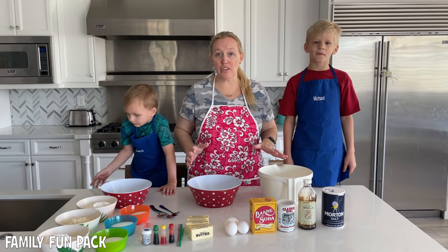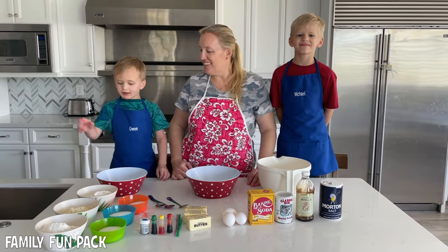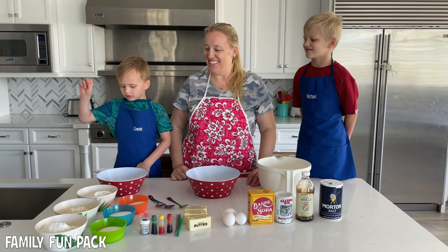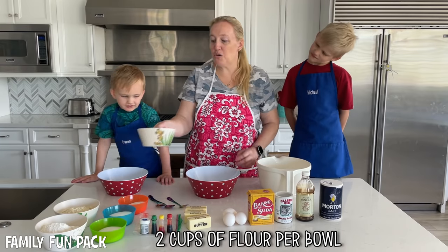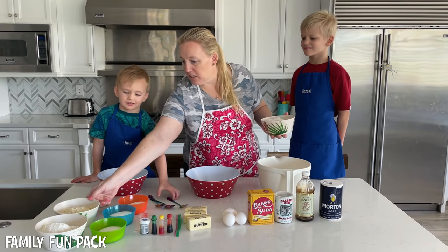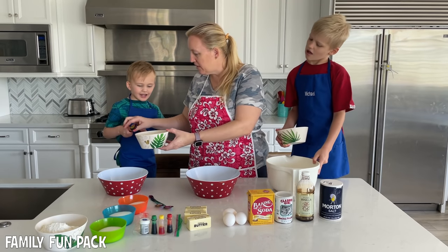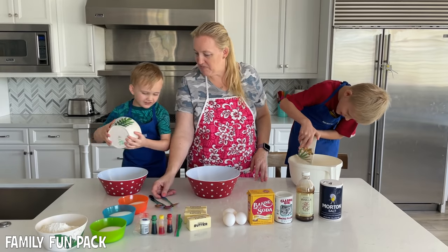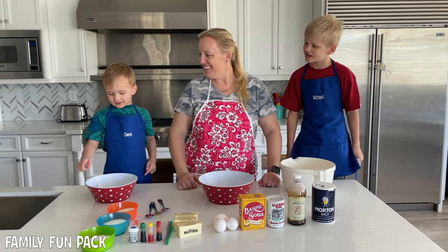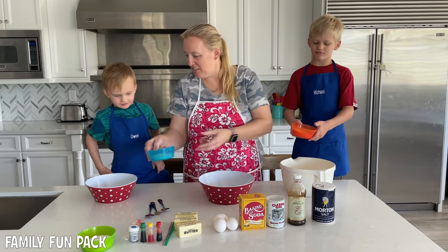Because we're making rainbow cookies, we're going to do three separate batches of dough with two colors per batch. We're going to do two cups of flour per batch. So each of you guys get to pour this in your bowl. Here, just dump it in. Good job. Half a cup of sugar per batch of flour. Here's your half cup — can you pour it in?